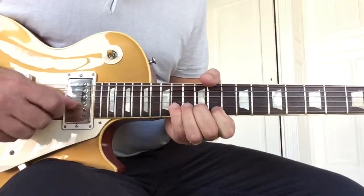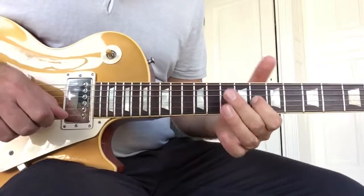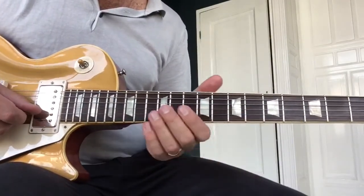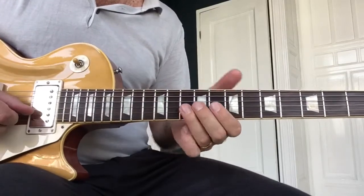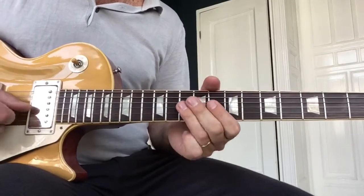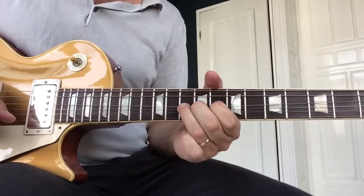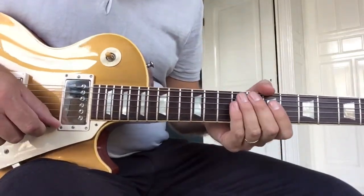Then a minor third. From that part here with the big bend, he basically comes back and does something cool — like a backward bend, a pre-bend. He does a double stop and bends that too. Then comes an interesting part. I've never heard anybody play this. It's probably improvised, but it's so darn good.